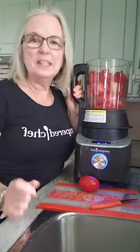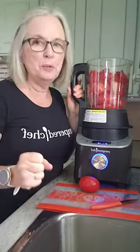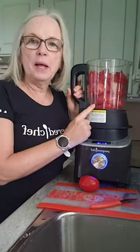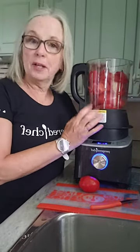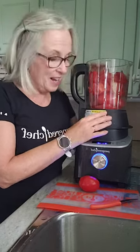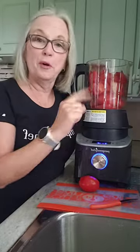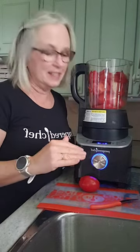Hello there. I wanted to pop on just for a quick second to show you what I'm up to. I'm making some tomato puree this morning. I want to make some butter chicken today — a brand new recipe in the Fall 2021 Season's Best. So it calls for tomato puree. I have tomatoes, but no puree. So problem solved — bring out the Deluxe Cooking Blender and here we go. It's really easy.